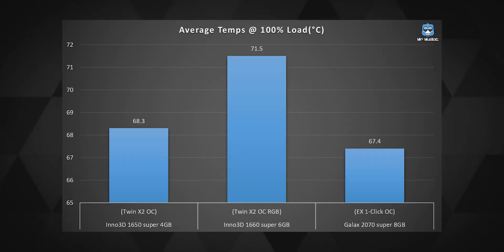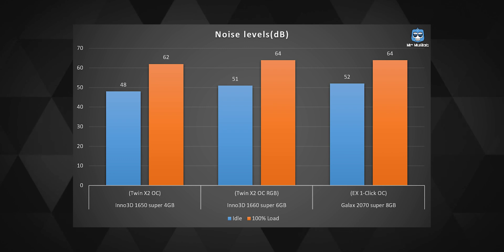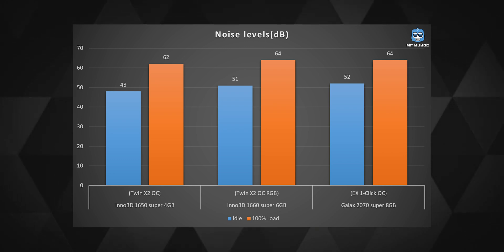During most of my tests the average temperature stayed around 71 degrees Celsius, which was impressive for the load I threw at this card. Noise levels were fine too — the fan wasn't audible to me at full load. So for about 35% more cost compared to the 1650 Super, you get about a 30–35% performance boost, but only in games. In video rendering or 3D work, the performance boost is not worth paying the extra price.